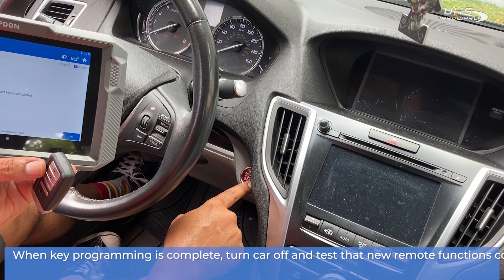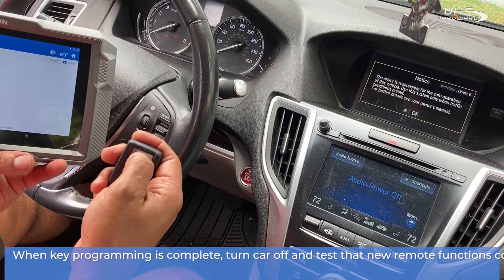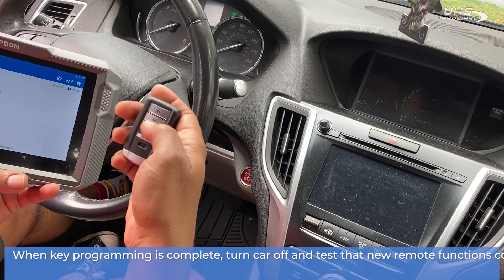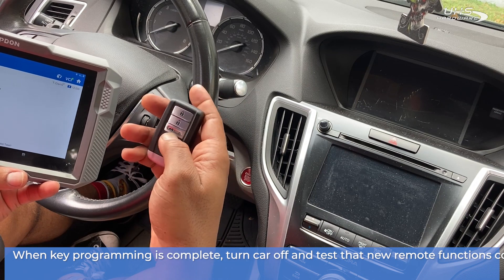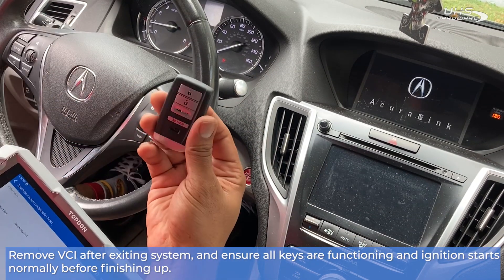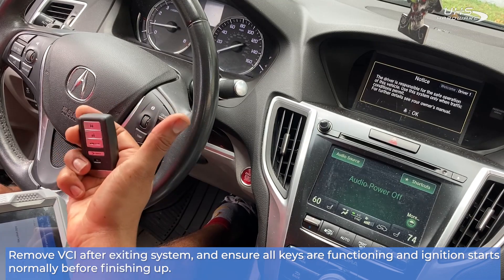When the key programming is complete, turn the car off and test your new remote to make sure all buttons and functions are working correctly. Be sure to remove your VCI after exiting the system, and ensure all your keys are functioning and the ignition starts normally before you finish up.